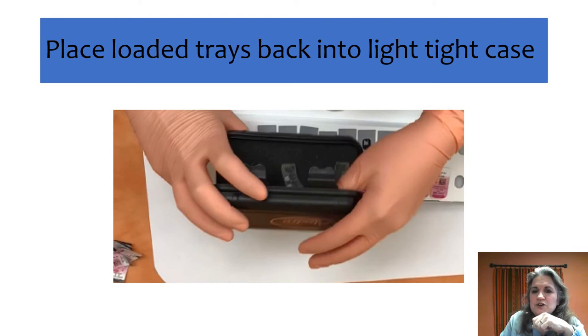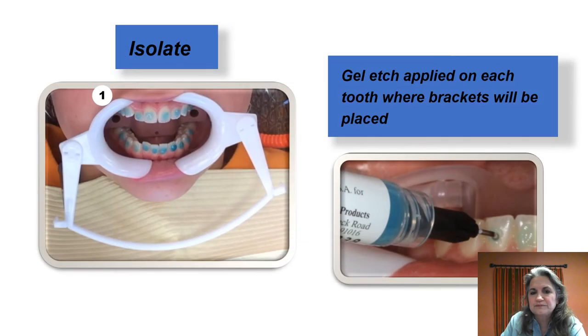After the trays are loaded, put them back into the light-tight case — that's how we take them to the patient chairside. When we get to the bonding process, we like to isolate. We'll use a tongue guard; we don't need the suction part of the NOLA. We put the tongue guard in and then remove it when we go to seat the tray — it's more just to give the patient something to rest on.